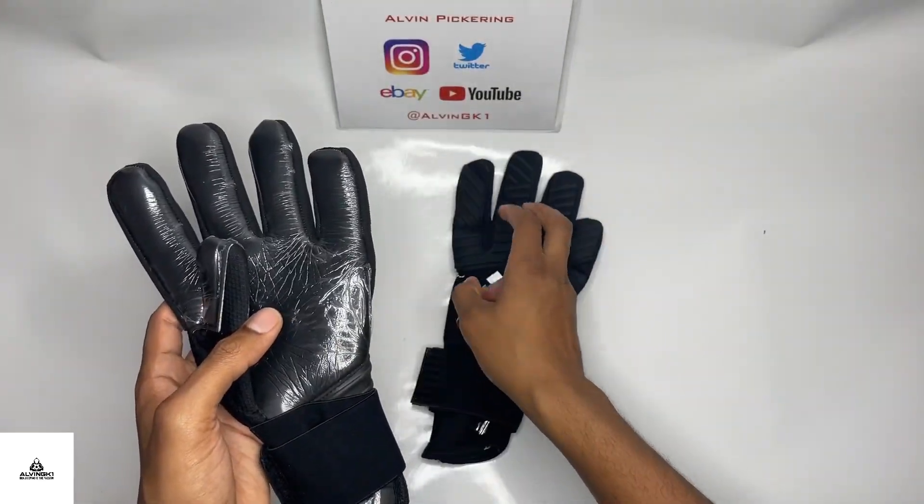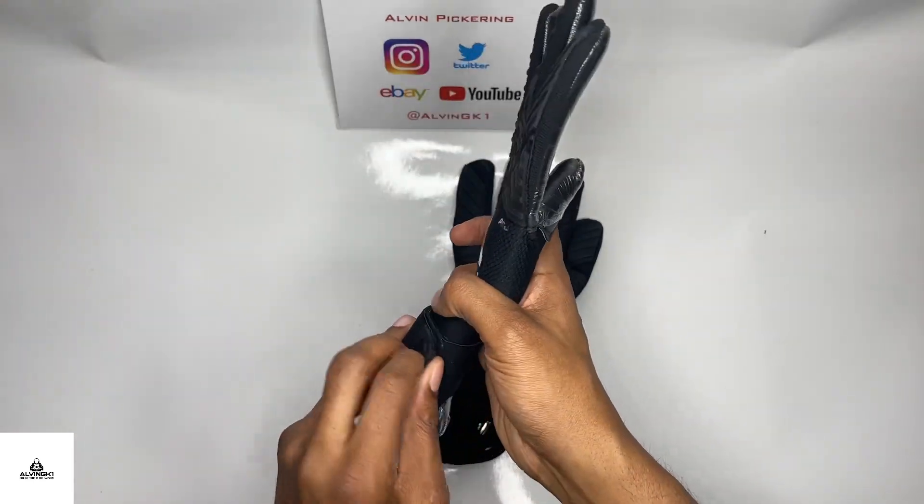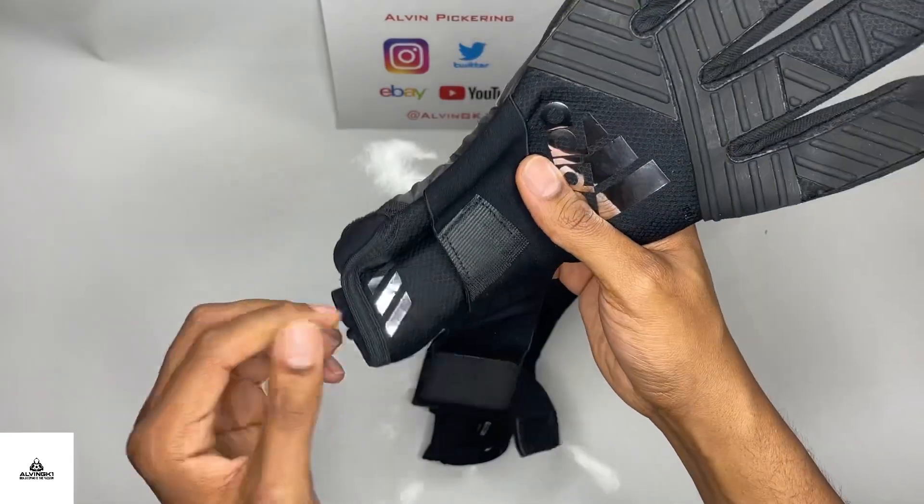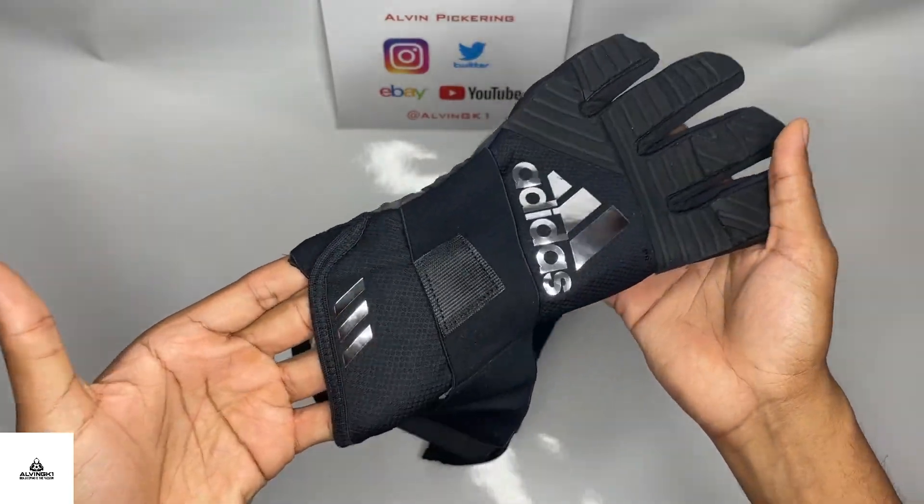Comment below any questions — always willing to answer questions on sizing and that kind of thing. So let's not waste any time, let's kick it off with this pair of Adidas gloves.